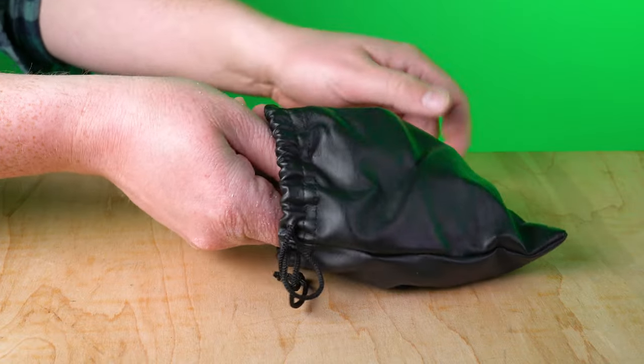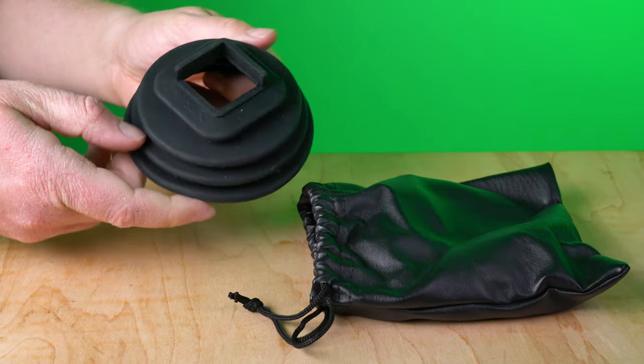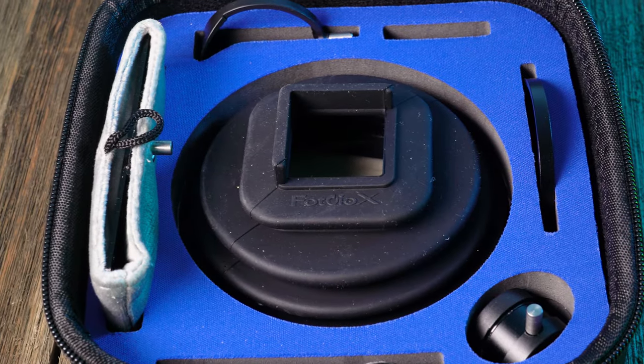The Ninja Flexible Window Hood comes with a carrying case so it's easy to stow in your gear bag, and you can purchase it by itself or with our complete Ninja accessories kit, which also includes all of the other Ninja phone accessories.